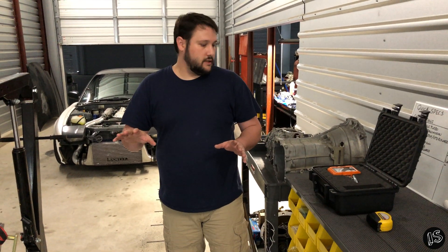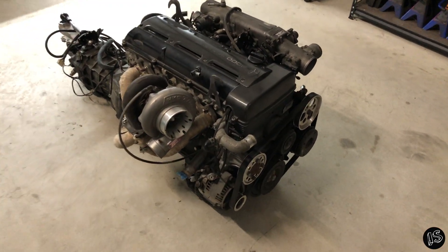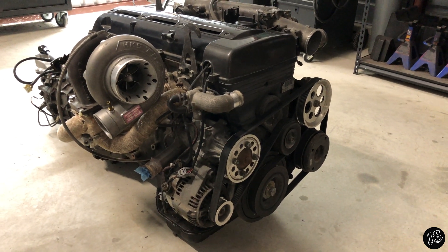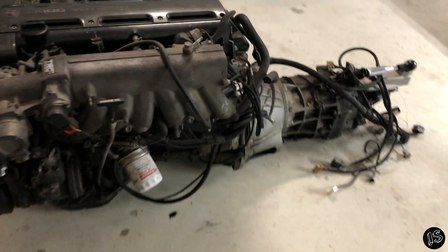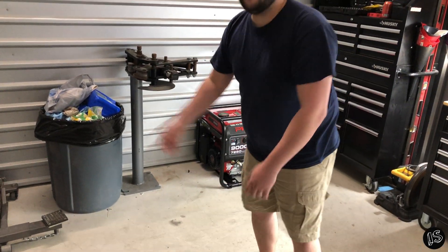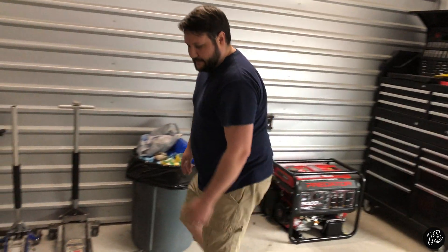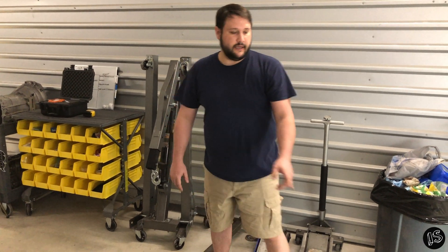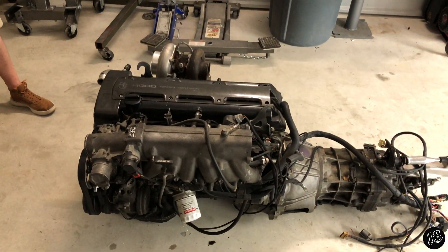The engine is a 2JZ-GTE, single turbo converted, running an HKS T04Z turbo on a single stainless manifold. It has all accessories: alternator, water pump, pulley setup, power steering, AC compressor, and the starter is on it. It has the R154 transmission with a single disc clutch and a shifter. We'll include the wiring harness in the weight as well, and the engine is at full oil with about half coolant.